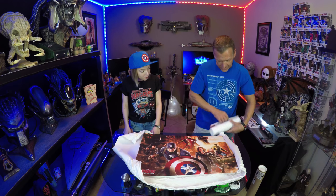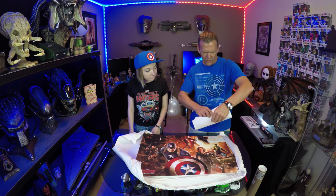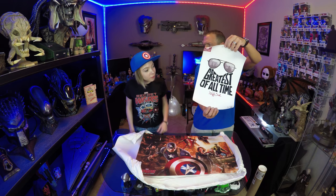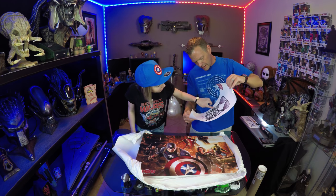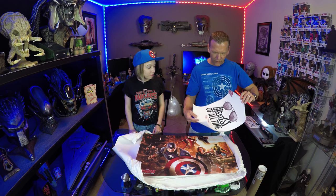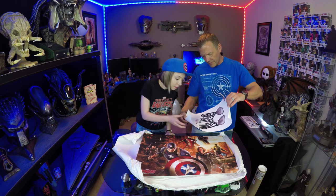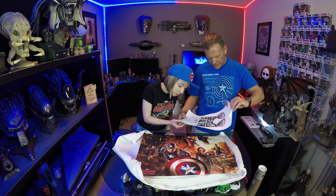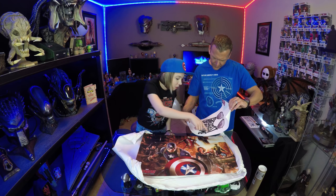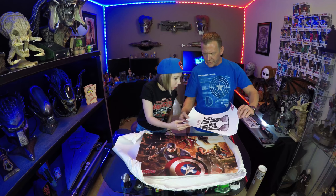Number one — this is number 390 of 500. Stan Lee, he's the greatest of all time. Enough said. This would definitely be something we need to get framed — put the whole thing together. Is that like 3D or something? It looked like fuzzy or something — but it's not. I mean, this is really, really cool.